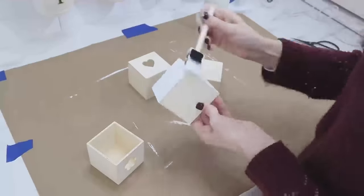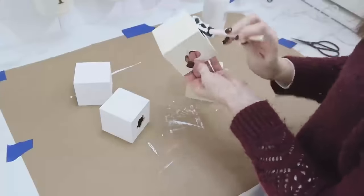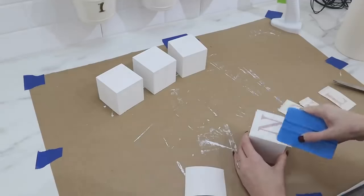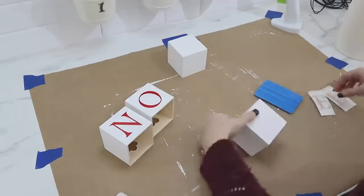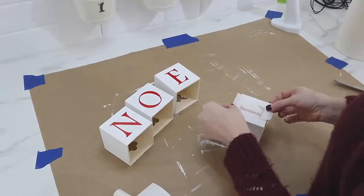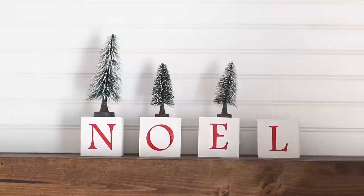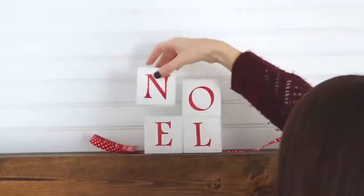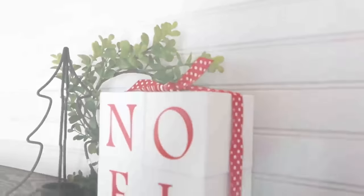Now we're going to make some Christmassy letter blocks using these wood drawers from Dollar Tree. Use some white chalk paint to paint all the sides white — it did take a couple coats, but once covered and dried, we're going to add some letter stickers to the front. I'm using red vinyl cut on my vinyl machine, but you could also use the poster stickers from Dollar Tree. A couple different ways to use these: line them up and put some bottle brush trees on top, or stack them all together, add some ribbon around them and tie them all together for a totally different look.